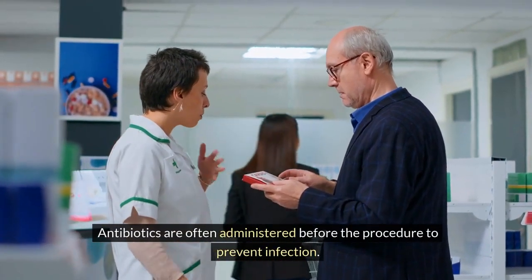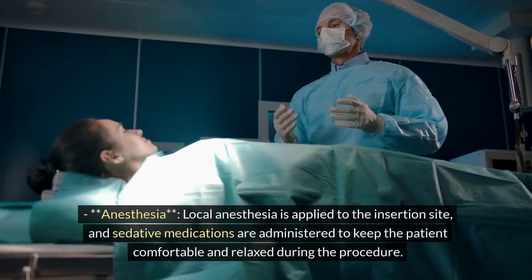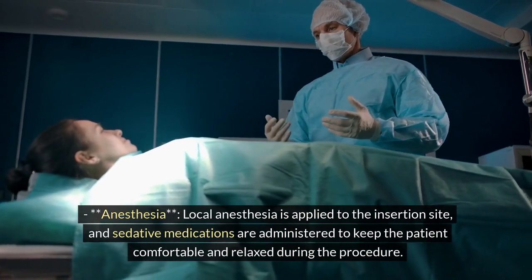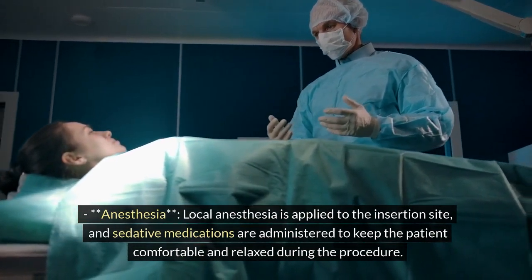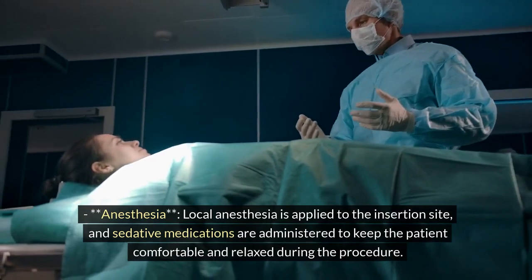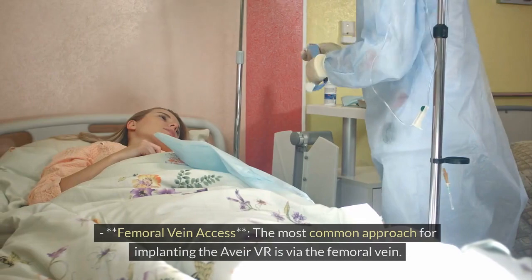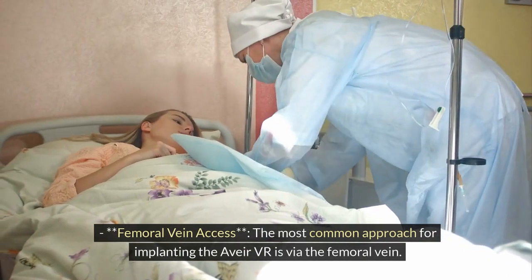Antibiotics are often administered before the procedure to prevent infection. Anesthesia: local anesthesia is applied to the insertion site and sedative medications are administered to keep the patient comfortable and relaxed during the procedure. Step 2: Vascular access. Femoral vein access: the most common approach for implanting the Avia VR is via the femoral vein.